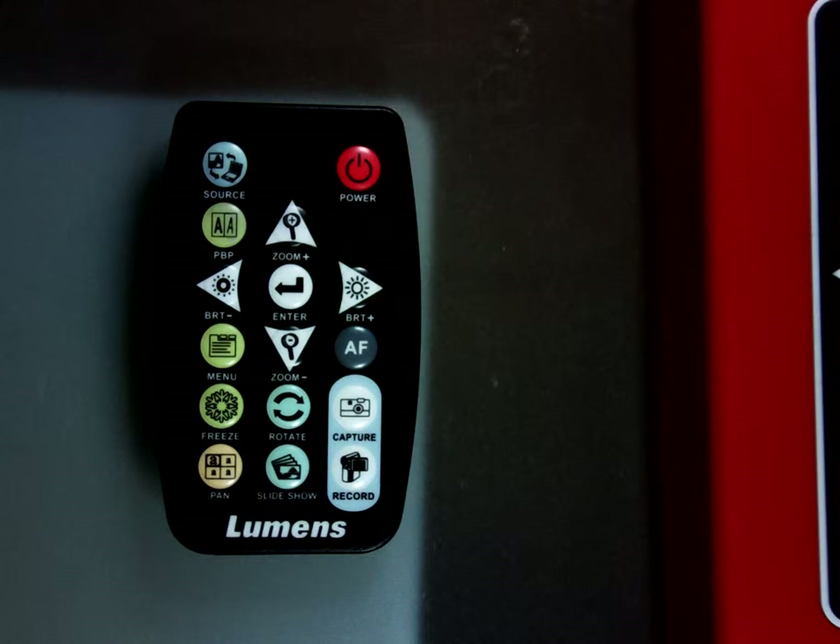Let's take a look at the controls on the remote control for the Lumens DC 265. In the top left hand corner you'll see the source button. The source button is how you switch between the source of the image — coming from a live image, from your computer, or from a stored image within the camera or on the SD card.